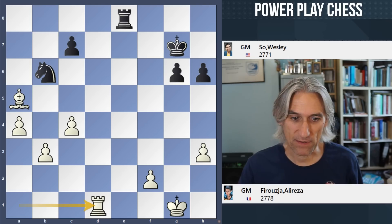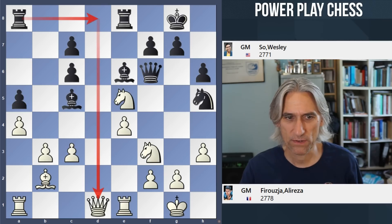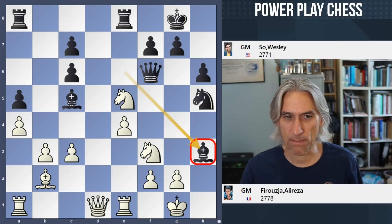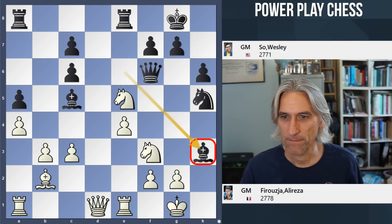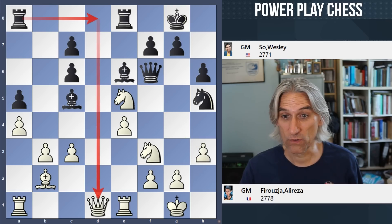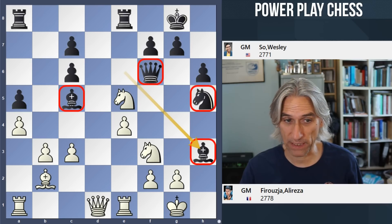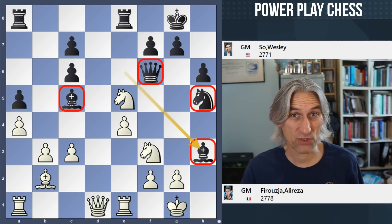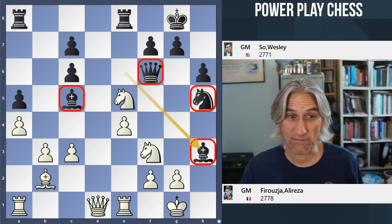That was a very strange game. Because if we go back to the point with bishop takes h3 — you could say that black was actually winning this position. Bishop takes h3 is strong, rook d8 is also very strong. Such a beautiful attacking position for black — it's incredible that Wesley didn't manage to put this one away. So Ali Reza had a bit of luck, but when his chance came, he seized it very well.